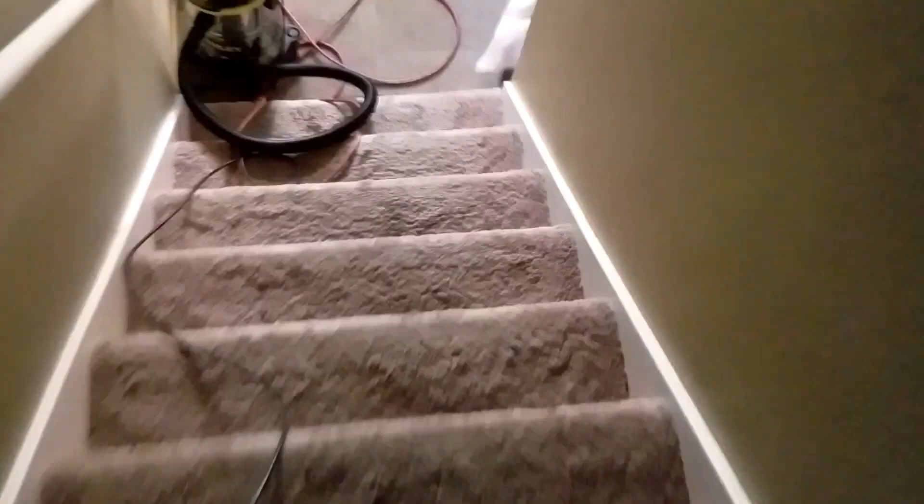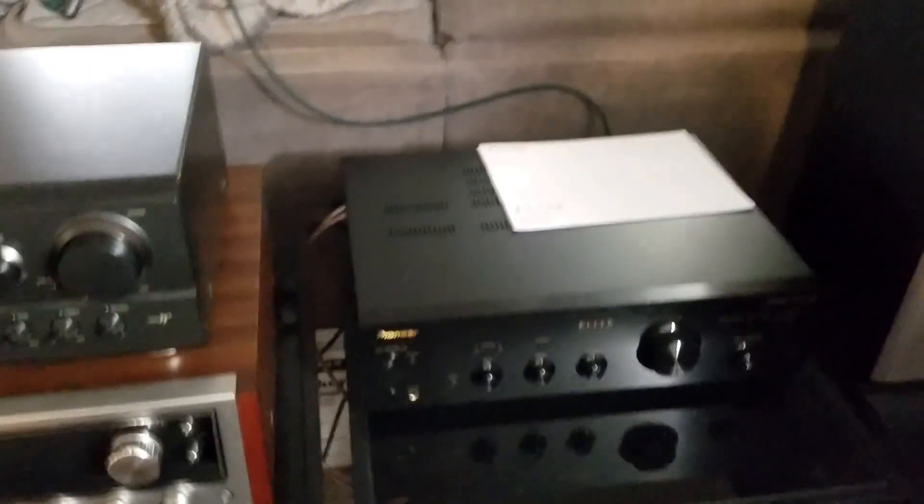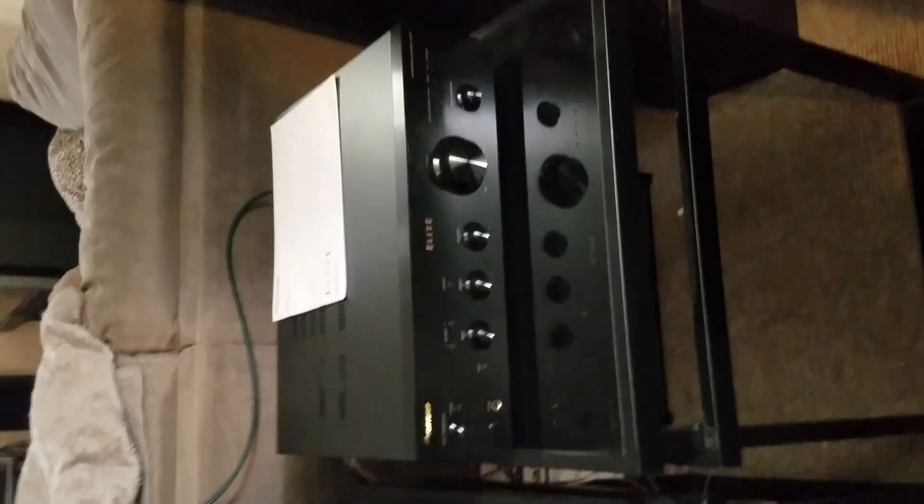They're not bi-amped or bi-wired in any way — I'll normally bi-amp or bi-wire everything I can. We'll walk down to the basement to show one of the other setups. The Elite A20 is going to be what I'm reviewing, integrated with some of those Marantz units.